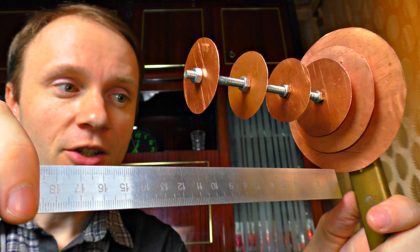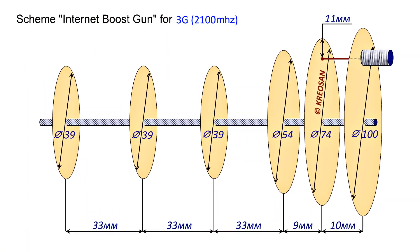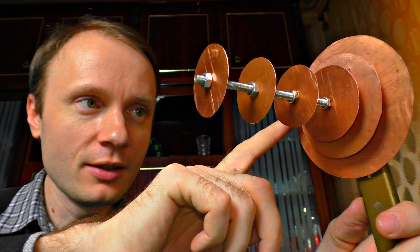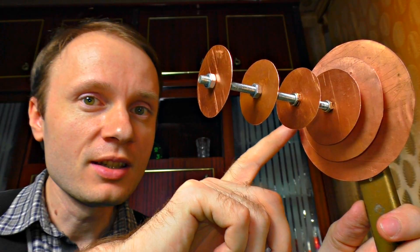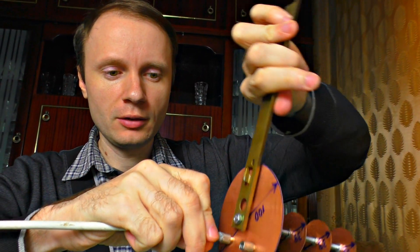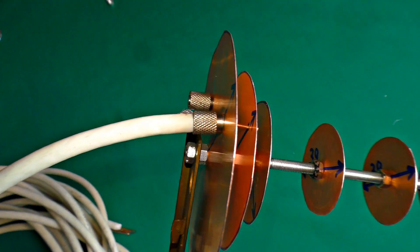All these sizes are important because each disc corresponds to certain frequencies which it catches. The waves are reflected between the discs and create resonance facing the first disc, then reflected in the others including the biggest one. Eventually, the bigger disc makes the signal more useful when it reaches the second disc.